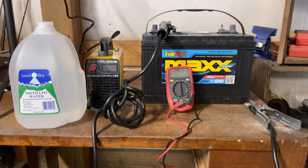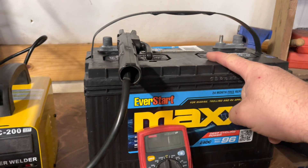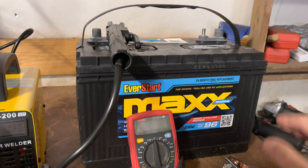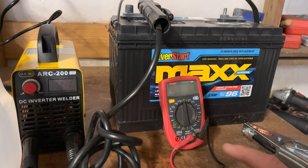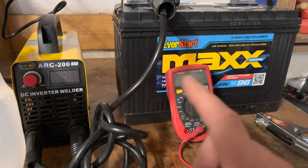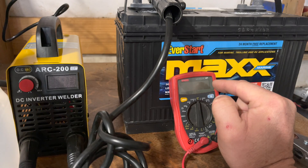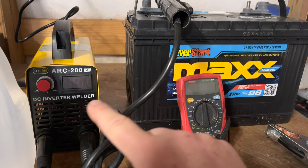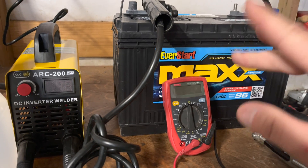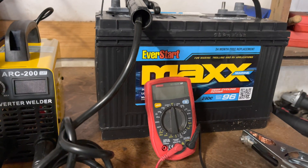Here's my setup. The plan is to take distilled water, top it off and make sure all the fluids are correct. Then I'll hook a cable to the positive terminal, do a load test first with a 500-amp load tester, hook my voltmeter on to see how bad the voltage drops, then hook up the welder and run a few cycles. After that I'll charge it and do another load test.